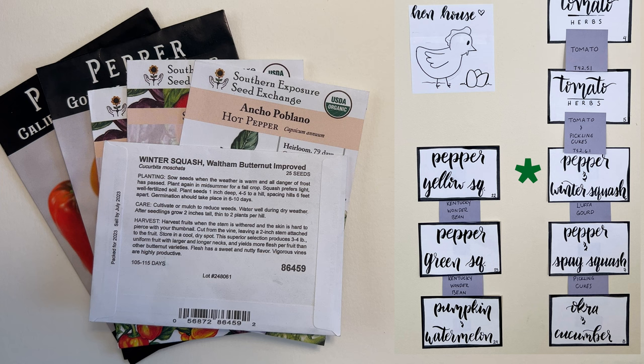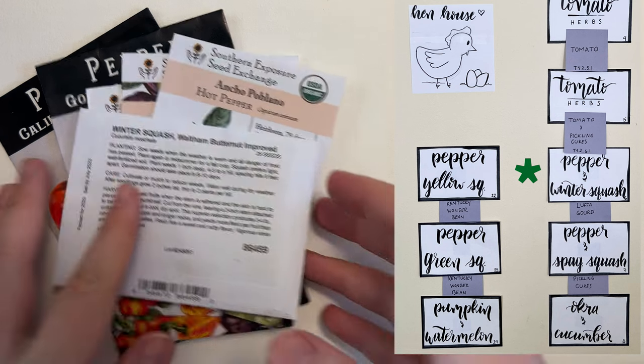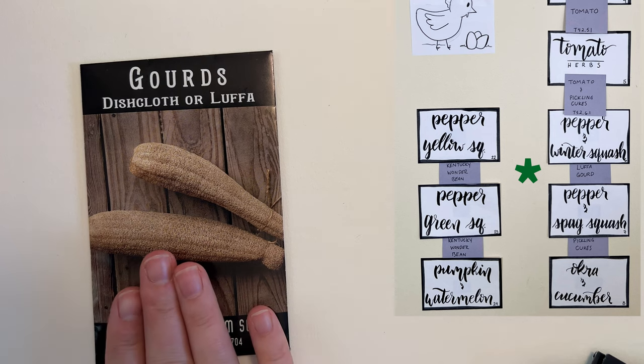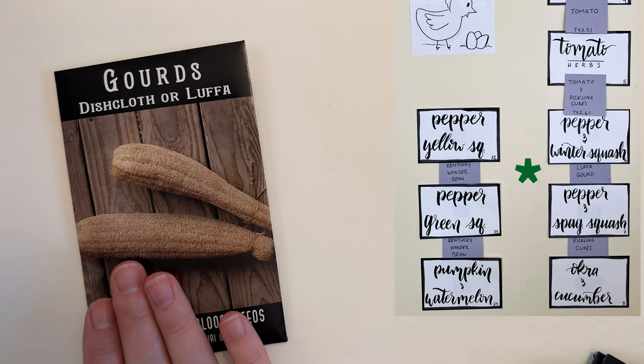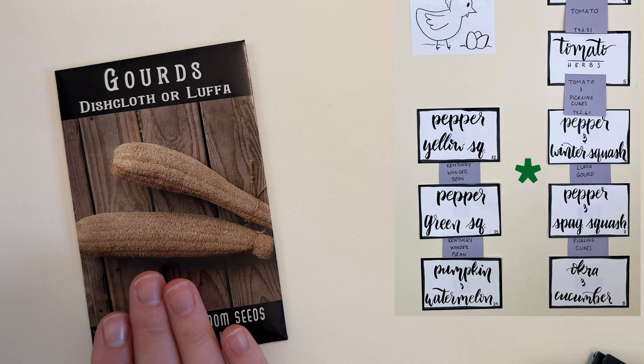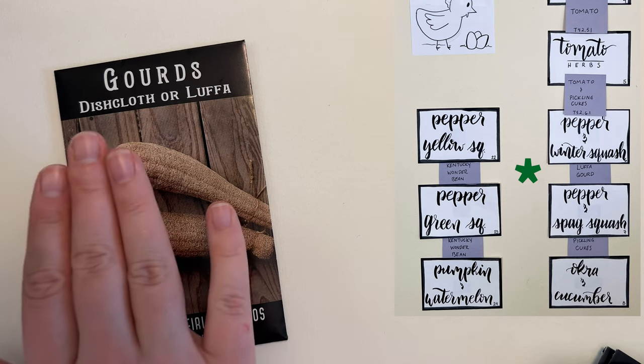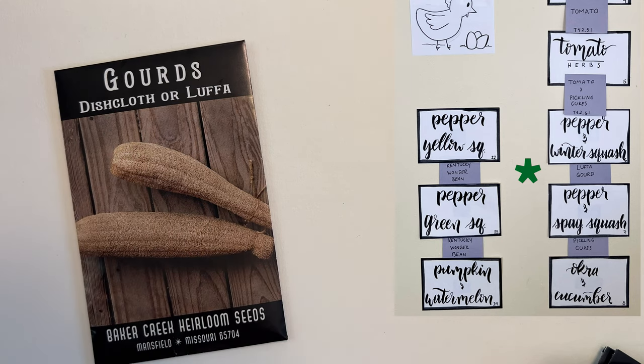In bed six we have butternut squash and three different kinds of pepper: the poblano, the Carolina wonder, and the California wonder. Then between bed six and seven we're doing the luffa gourd — I'm super excited to try this, I've never grown one before. I think it's going to be a great way to sustainably grow things we can use for dishcloths or scrubby little pads, things like that.